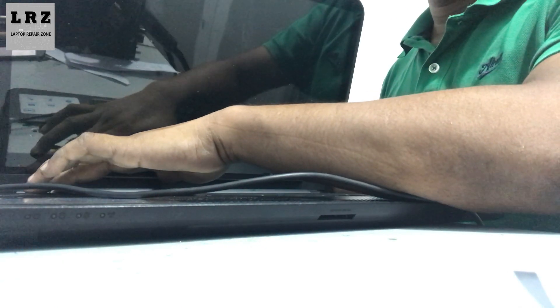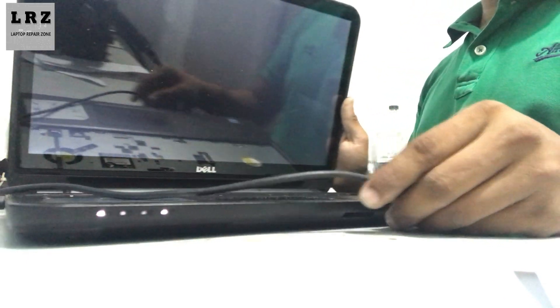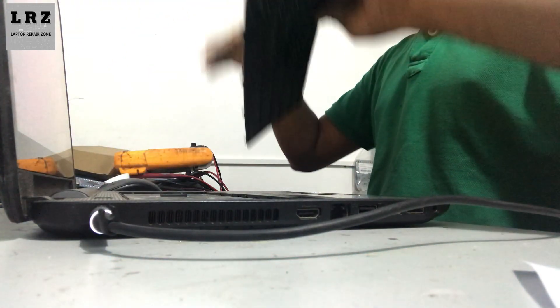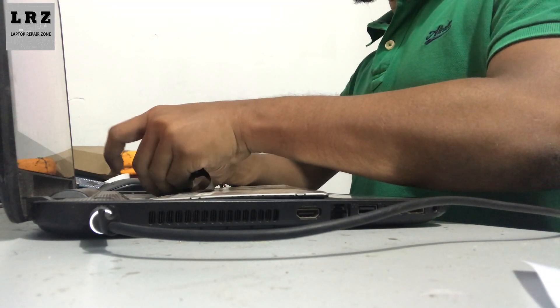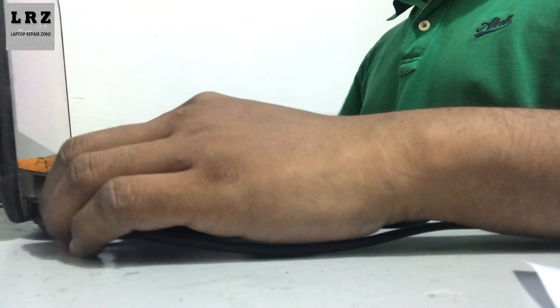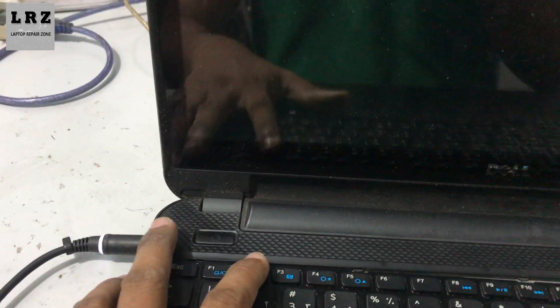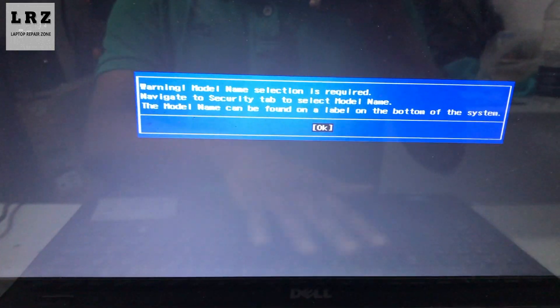I'm turning on this laptop. As you can see, no more password — it successfully removed the BIOS password from this laptop. I connect the keyboard again. Turning on and pressing F2 to enter the BIOS.